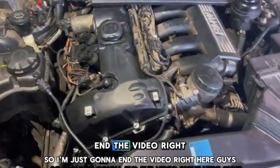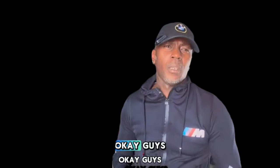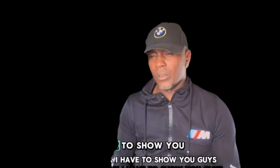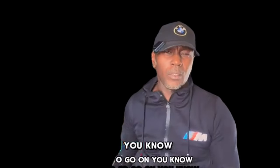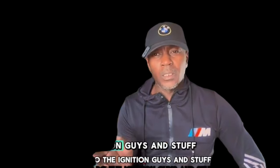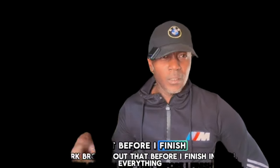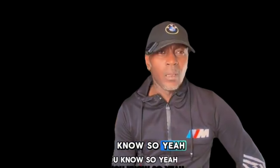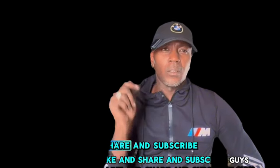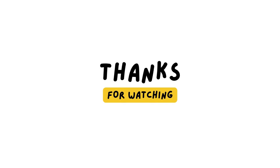I'm gonna end the video right here. I don't trust these ignition coils — I'm not gonna put the engine cover back on until tomorrow when I get some new ignition coils. These ones aren't fitting right and I think it's gonna cause a misfire. I'm gonna do the ignition coils and spark plugs first before I finish installing everything. If it's your first time on the channel, please like, share, and subscribe — thanks for watching, see you in the next one.